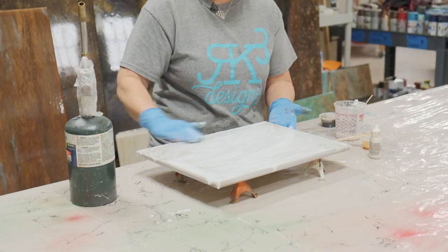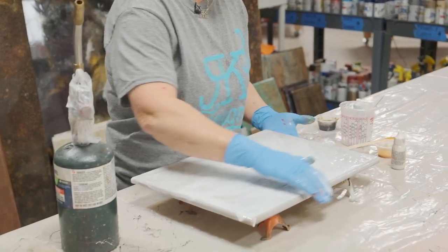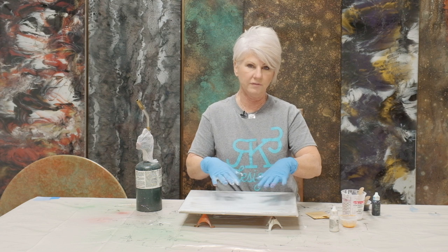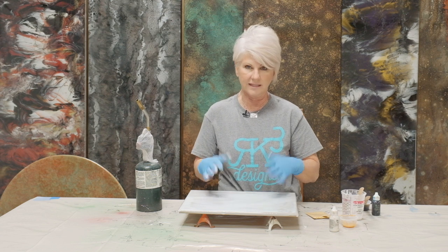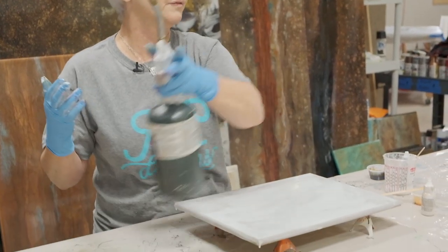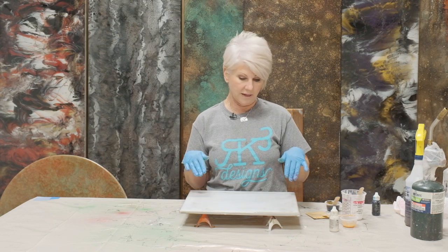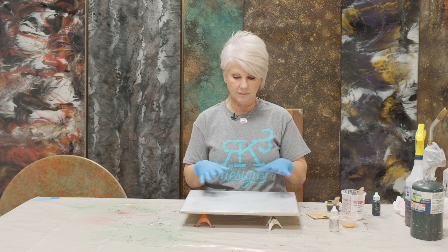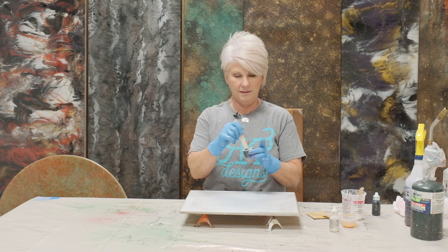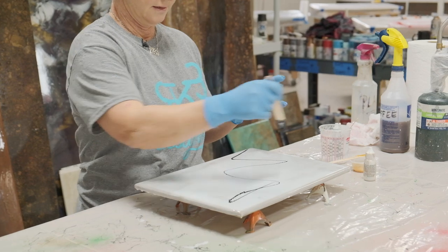I've got it leveled out and every bit of my board is covered. Epoxy is a self-leveling medium, so it will eventually lay out flat. I'm going to heat it up just a little so that it flows a little bit better. I've torched my white tinted epoxy, kind of letting it level out just a hair. Now we're going to come in with the espresso — very, very lightly.